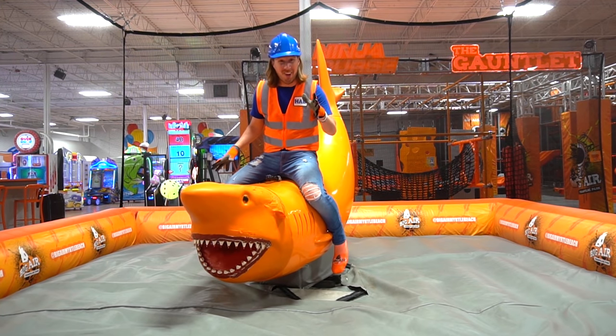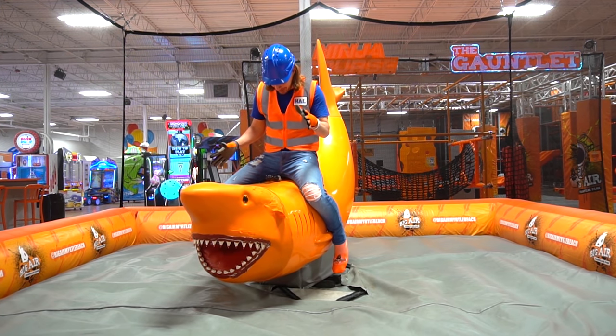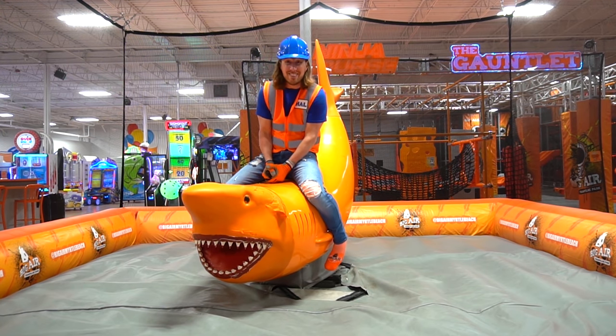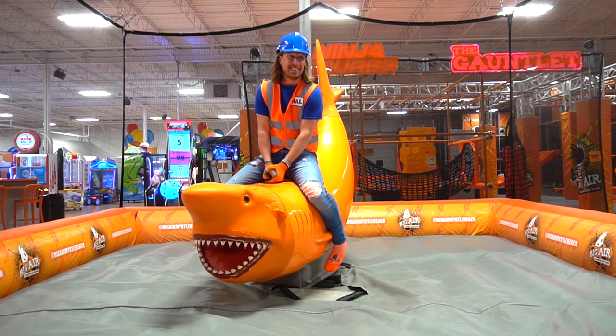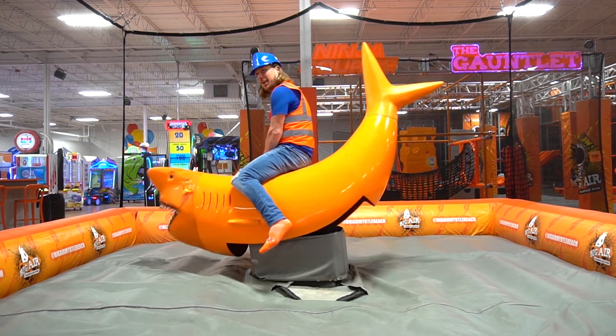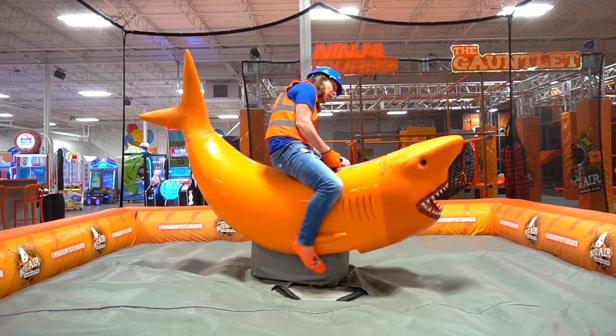All right, my friends. Now we get to test this out. We've got our handle that we get to hold on to, and then we've got to wrap our legs around it. So let's test it out. Come on. Whoa — this isn't that bad. We're riding a shark!